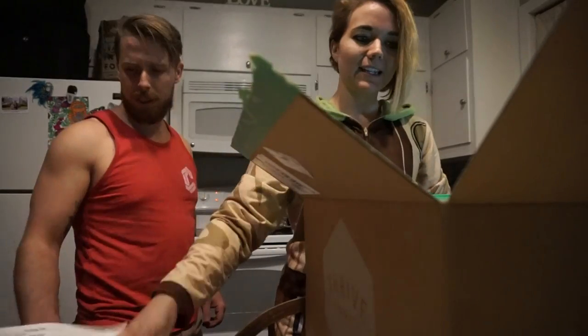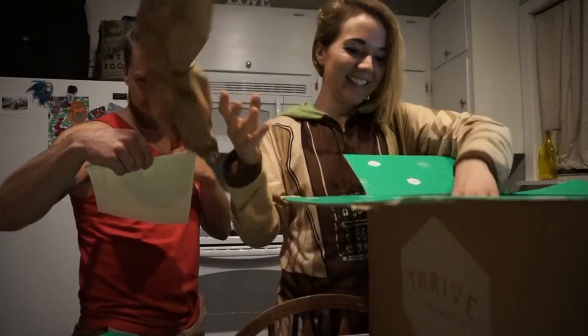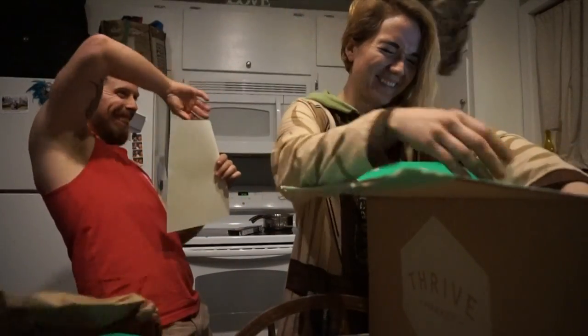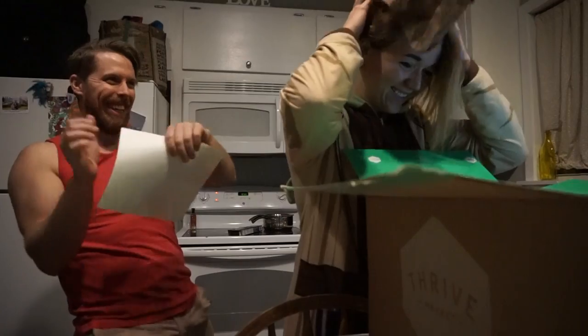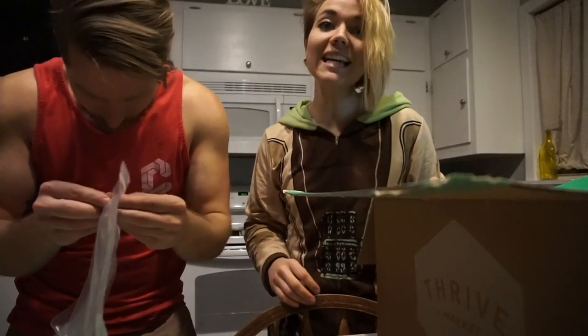It's supposed to be this short. It's like Christmas! What's this thing? Oh, it's teriyaki!